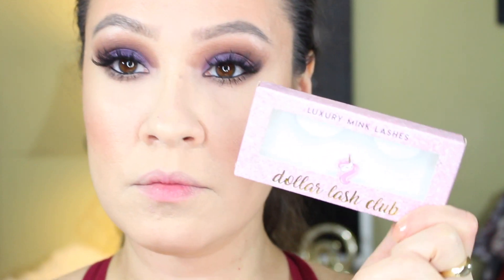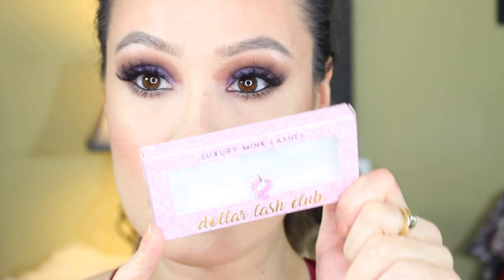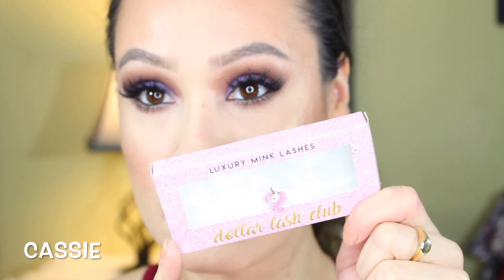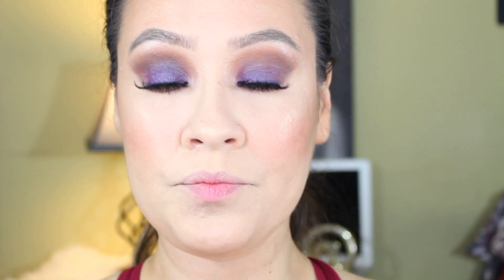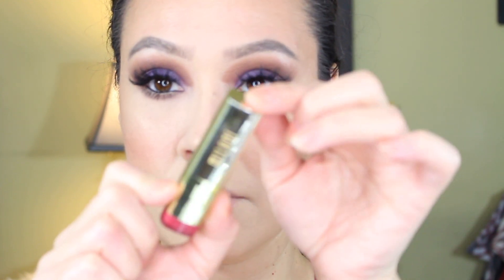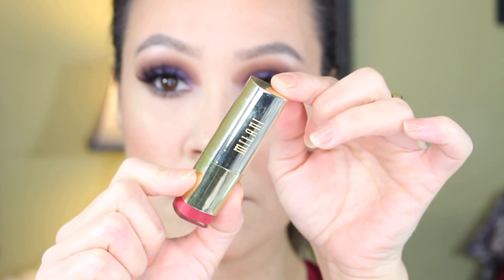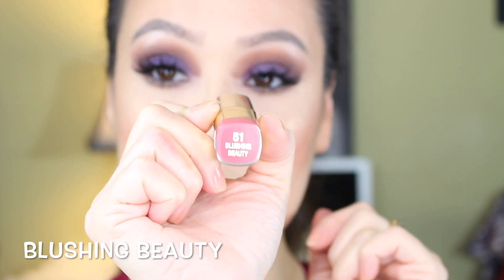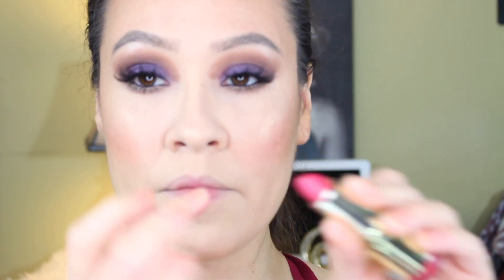For lashes I'm going in with my favorites at the moment — they're from Dollar Lash Club and these are in the style Cassie. They're so wispy and fluttery. Now going in with the lipstick by Milani in Blushing Beauty — I love Milani's formula. I'm just dabbing it onto the lips with my finger because I don't want anything too intense, just a little dab.